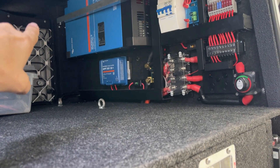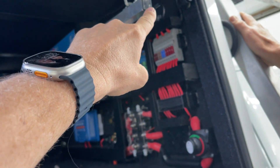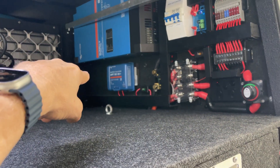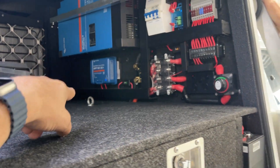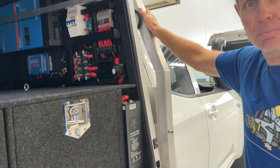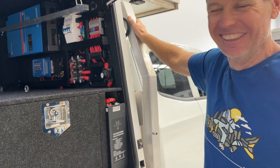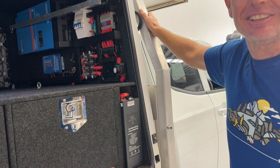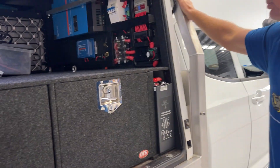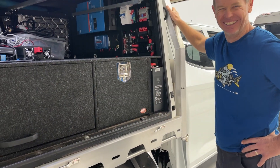And then we've got the Victron solar controller, and we've created a Bluetooth mesh network here. So we're using the Victron display up there, but we've created a Bluetooth mesh network with everything on the network so that Nick can see it all on his phone. We've also added the temperature sensors into his phone — he can see the fridge temperatures for both fridges on Bluetooth as well as all the gear here. Nick, how good's that? How good's that, Bruce! Thank you.